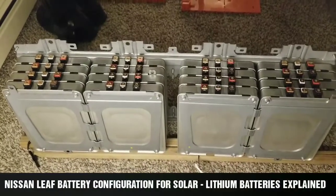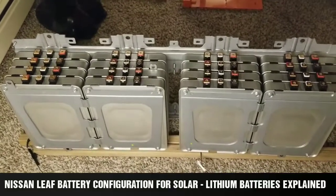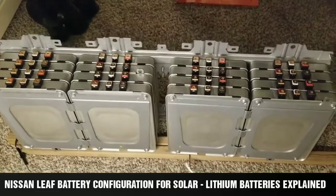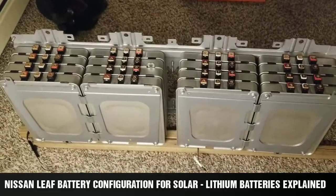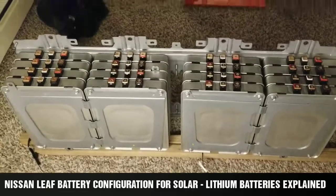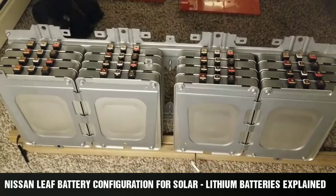Live here at the Command Center of JW Solar USA. This is what I've been doing — I've been contemplating lithium batteries and trying to come up with ideas. I think I can manipulate the system and build some nice packs.